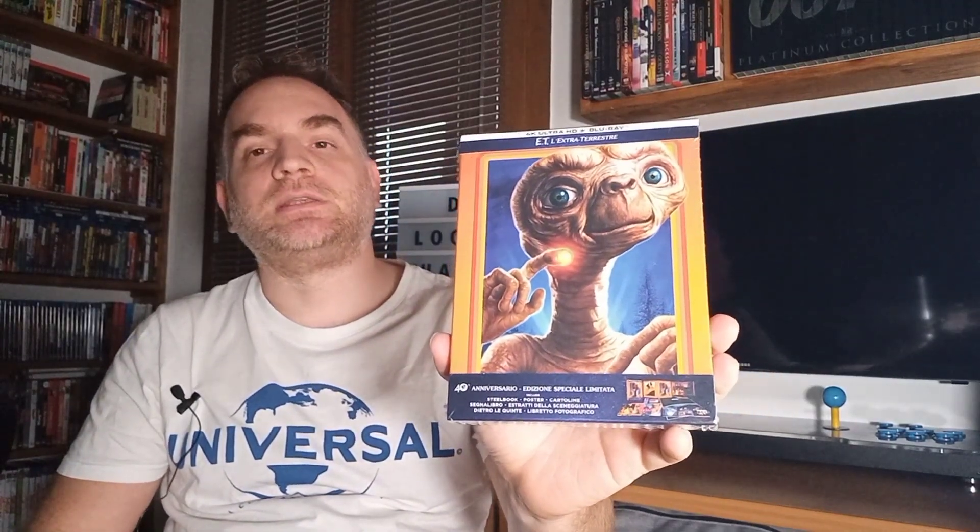Comunque oggi vorrei parlare dell'edizione appena uscita in commercio della Universal. Ecco qui l'edizione PLUS, perché esiste anche l'edizione semplice in Steelbook, sempre limited edition. Questa costava una decina di euro in più.